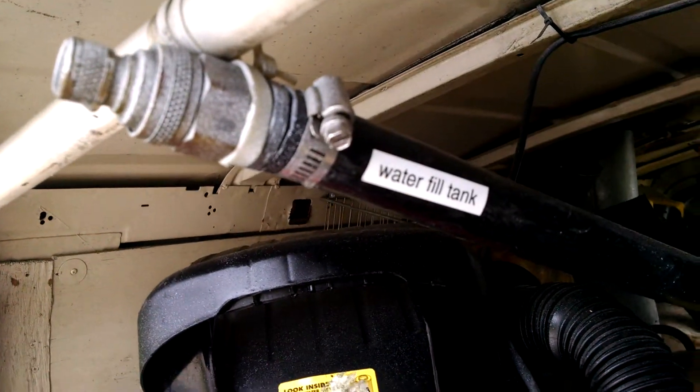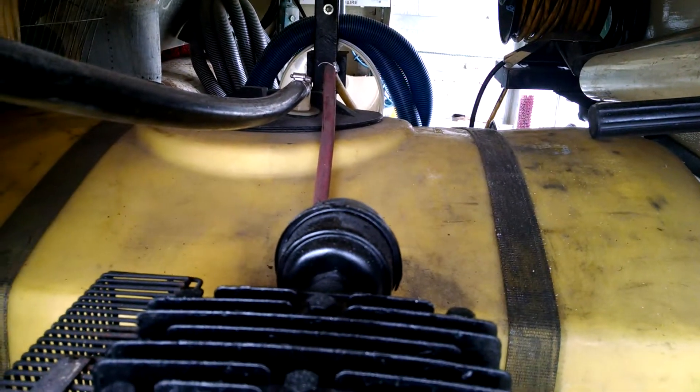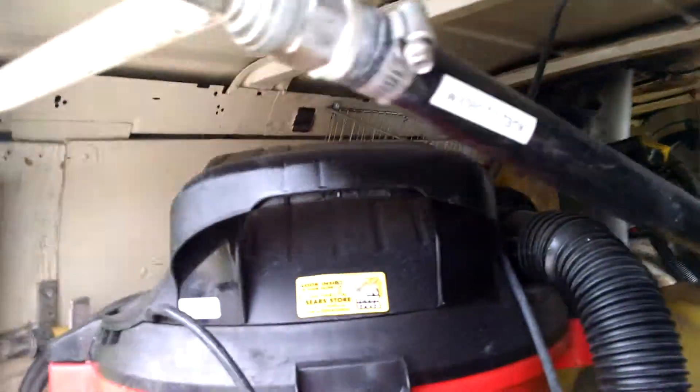Here's how you fill up the water tank. It's 200 gallons, and it's in between all the equipment. It's out of the way, completely right above the axle, so it's secure.